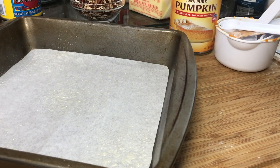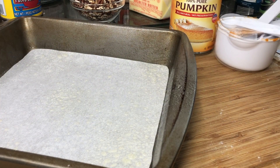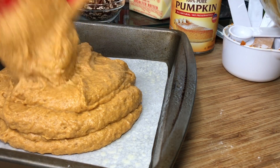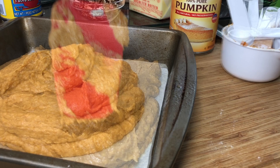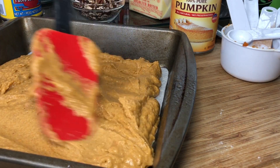Here in my 9x9 baking dish, I added some parchment paper — you don't have to. But even if you add the parchment paper, you want to make sure you grease your baking dish or spray it with some non-stick cooking spray. You want to go ahead and add your batter in, smooth it on out, and make it nice and even.